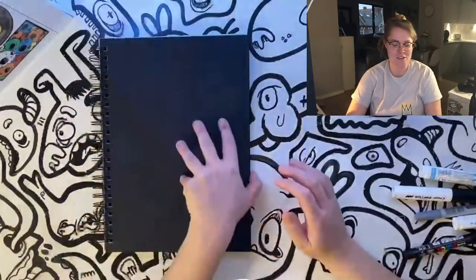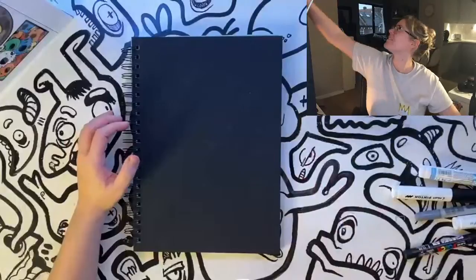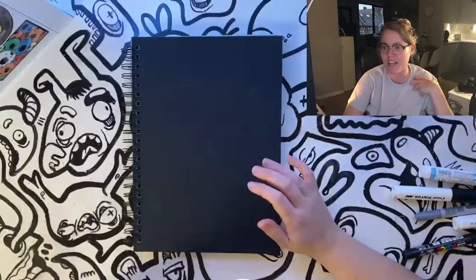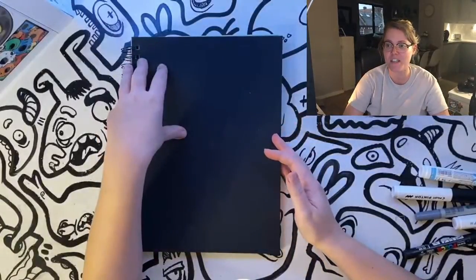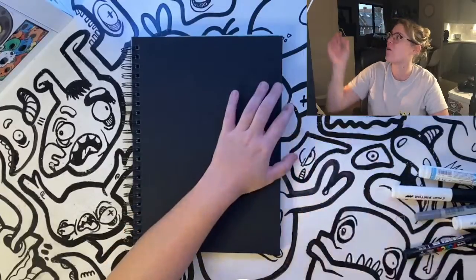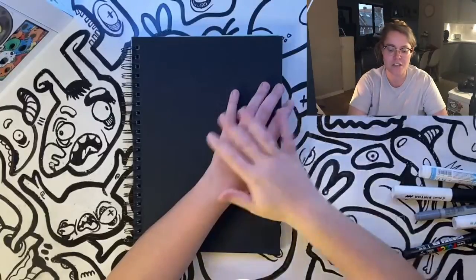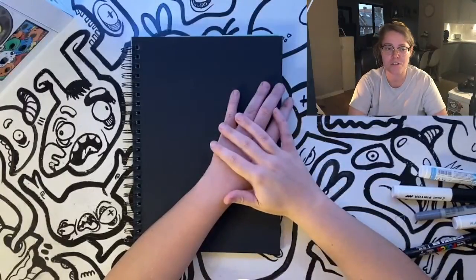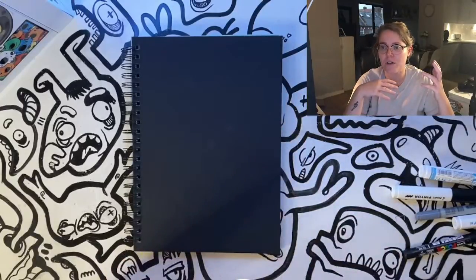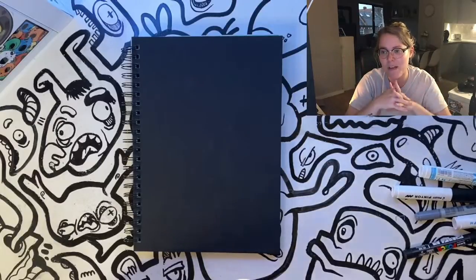My name's Frankie, I'm an illustrator based in London. I've been asked by Art Gecko to do an online workshop for you guys, which is going to be tomorrow on the 17th of November, starting around 6 p.m. I'm going to spend an hour showing you how to make some Christmas wrapping paper.